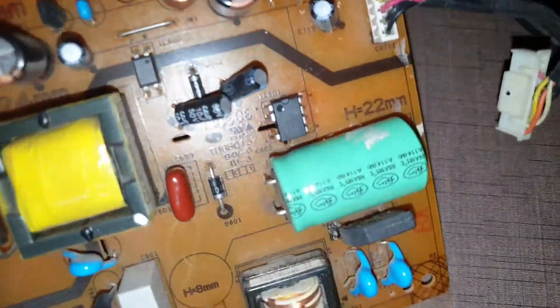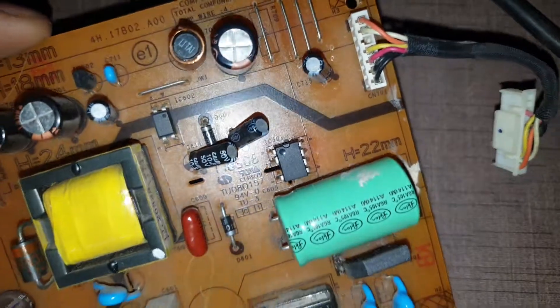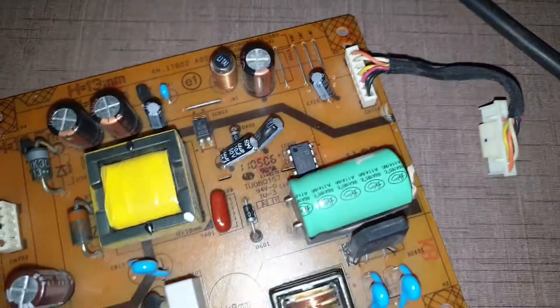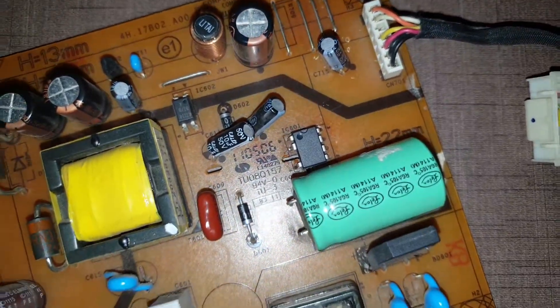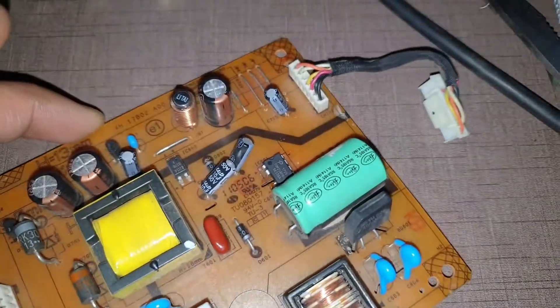You can easily find this IC if you're in Delhi — in many places like Moti Nagar or many other places. It only costs around 80 to 100 rupees per piece, so it could be a cheap DIY fix for your monitor.